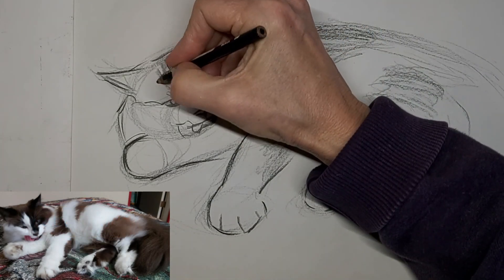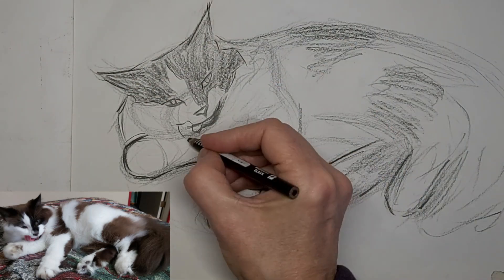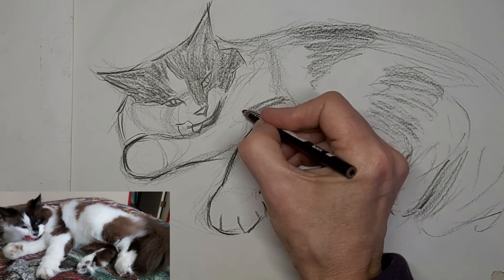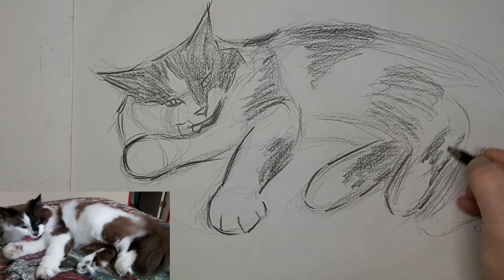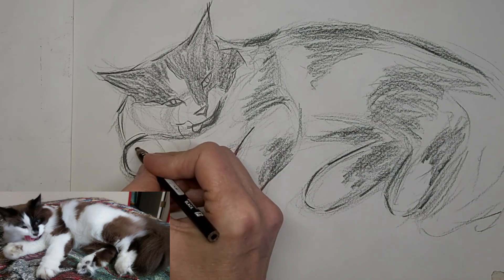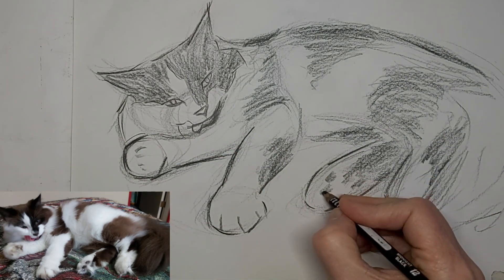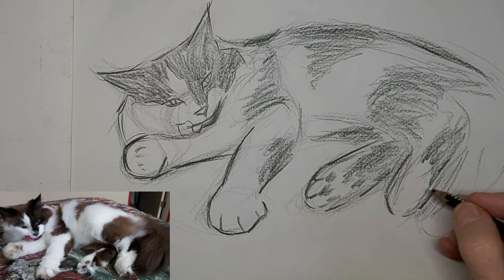She's a pretty cobby cat, you know, I guess with the extra fur. Her paws and legs look kind of blocky and chunky, so I wanted to keep that look. Just a suggestion of some toe beans.